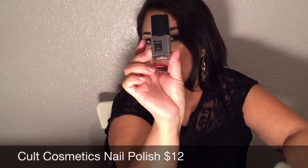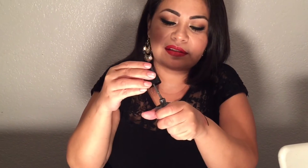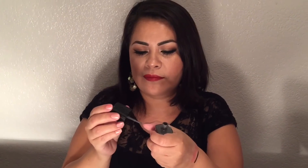The next thing I see in my box is this Cult nail polish. The color is 'Boneyard' — I received a full size, which is worth $12. I have no polish on right now but I want to swatch it anyway. It's a gray color — a really pretty gray — and I'm really liking this color.